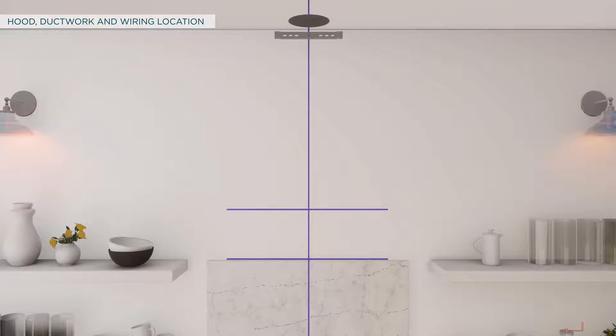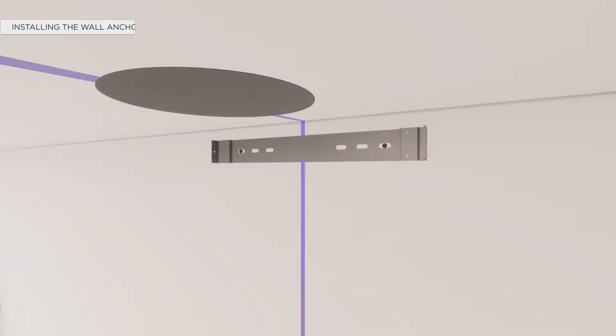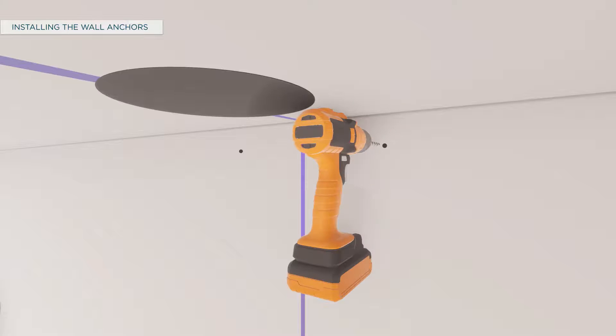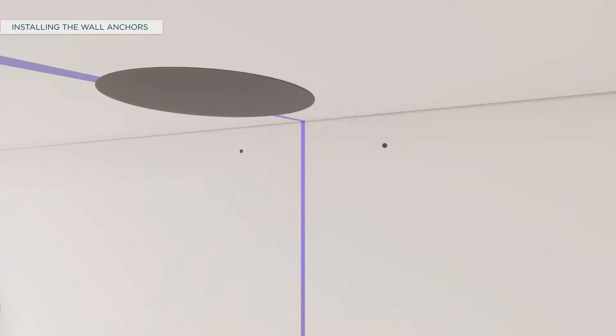Locate the duct cover wall brackets from the duct cover kit. Place the duct cover wall bracket against the wall so that the top edge is 1/16 inch from the ceiling and level. Align the center of the bracket with the center line of the hood and mark the bracket holes. Remove the bracket and drill two pilot holes into the framing with a 1/16 inch drill bit. Secure the bracket to the wall using screws.